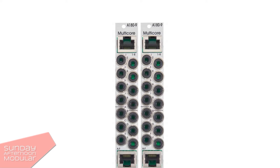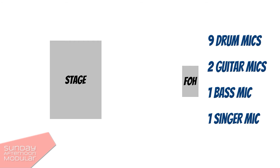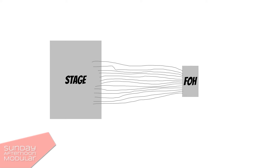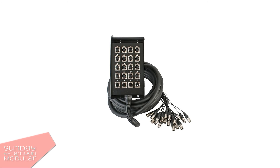We often find multicores or multicore cables in music studios and on stage. When there is a concert, you usually have a front of house mixing engineer. All the cables for each channel need to go from where the mixing desk is onto the stage. Let's say we have a drum kit with 9 microphones, 2 mics for guitar, 1 mic for bass guitar, and one for the singer. This means we need 13 channels on the mixing desk and hence require 13 cables. But nobody wants to install 13 single cables from here to there — this is why we have multicores. It's basically several cables in one, and they often lead to a stage box.